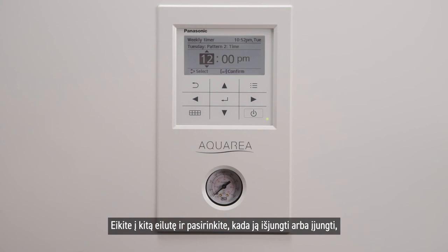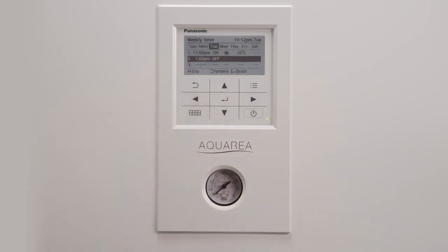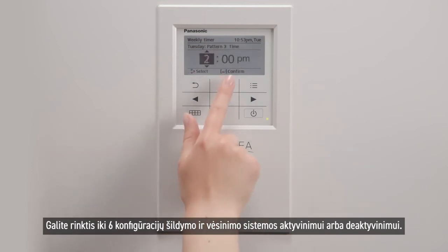Go to the next line to choose when to turn it off or on depending on your previous choice. You may choose up to 6 configurations to activate or deactivate your heating and cooling system.